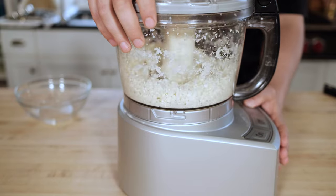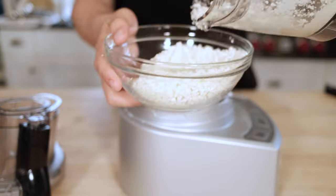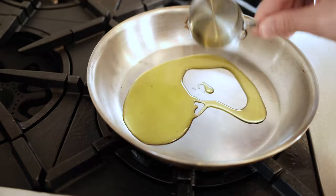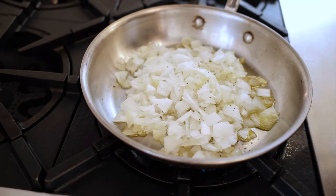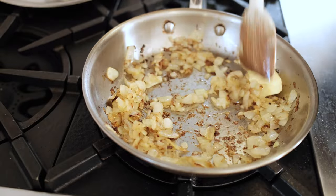I'm throwing about a half a head of cauliflower into this food processor — we're going to try to get some little chunks out of this. I'm going to link Feed the Swimmer's entire recipe down below just so you guys have it and can follow along. I kind of speed through this pretty quickly right here.